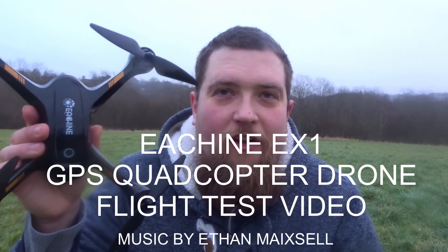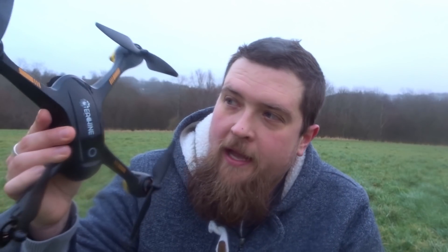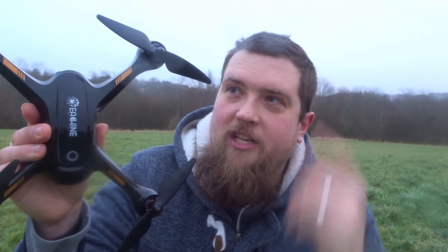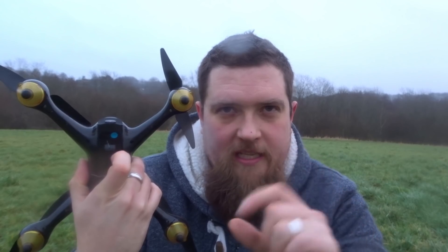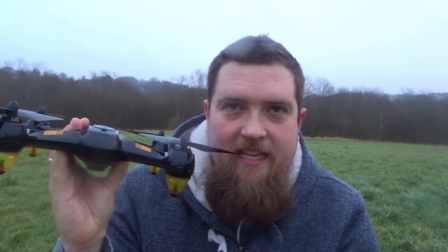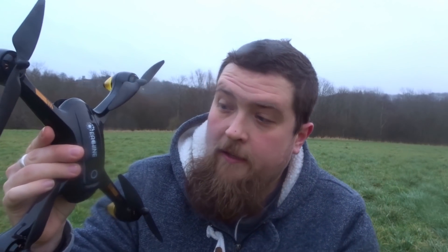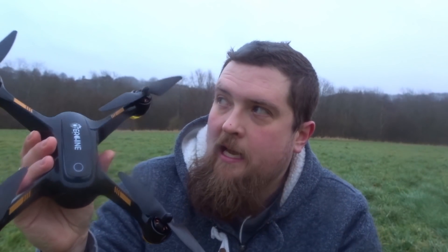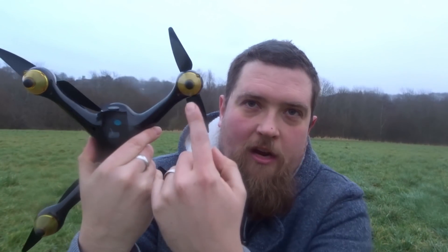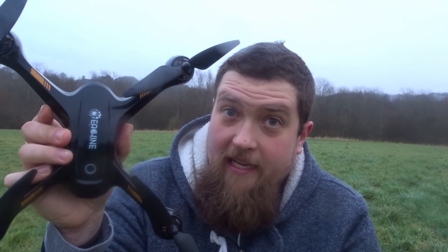Hey folks, JD here. Today we've got the Isshin EX1 dual GPS brushless motor quadcopter, and I'm so looking forward to taking this up. It has four brushless motors, four self-tightening propellers, a 1080p HD camera on the bottom that snaps in via modular design, a battery lasting up to 17 minutes after a four-hour charge, a nice on/off button with an LED ring, and four LEDs inside the yellow cones flashing blue in front and green in the back.